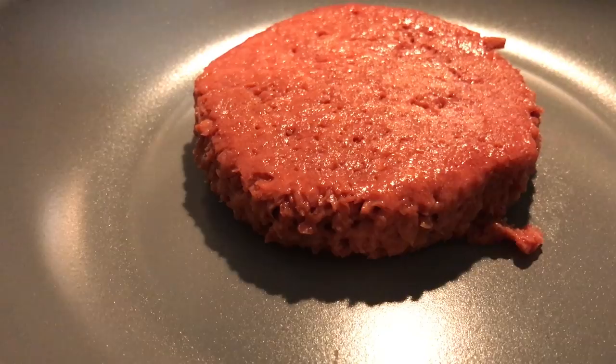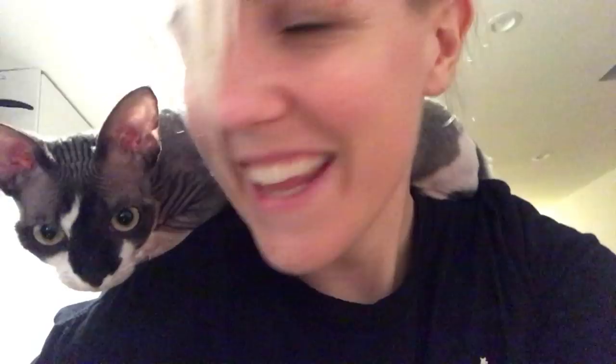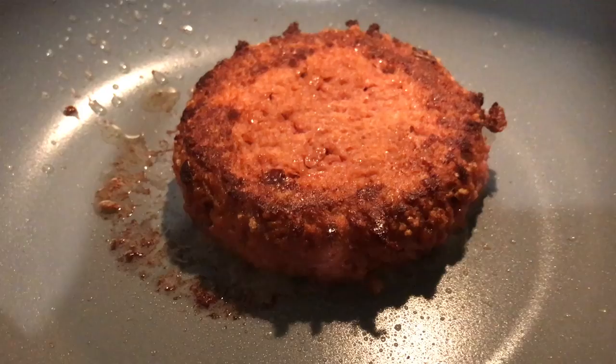And it's sizzling. There it is. Three minutes. That's a satisfying sizzle, no? That's a satisfying sizzle.